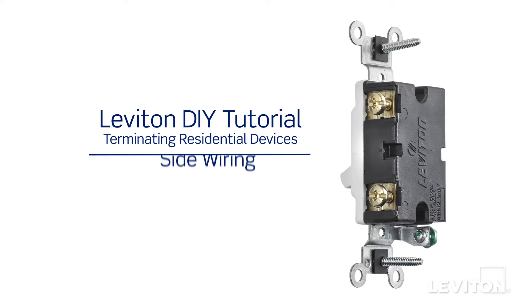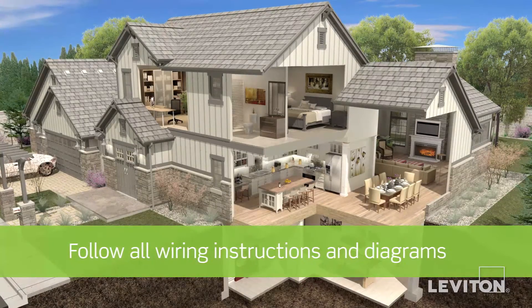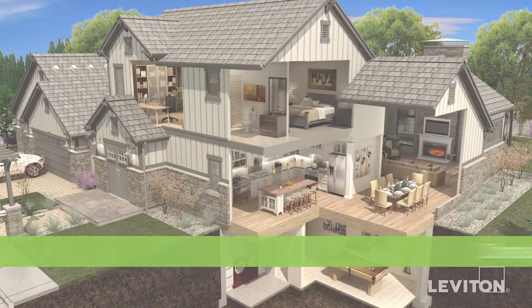This video will demonstrate how to sidewire. Your device may differ from the device presented in this video. Be sure to follow all wiring instructions and diagrams provided with the product. If you're unsure about any part of the instructions, consult an electrician.